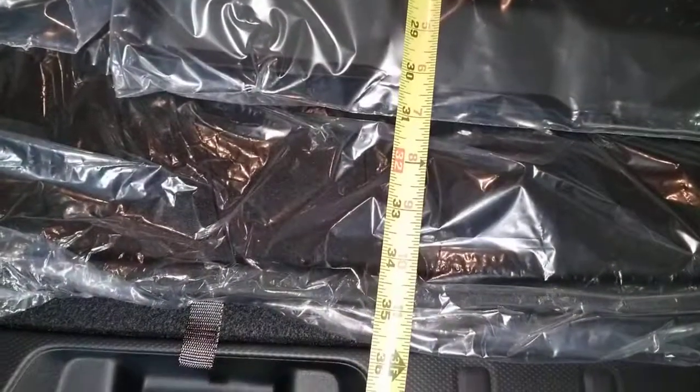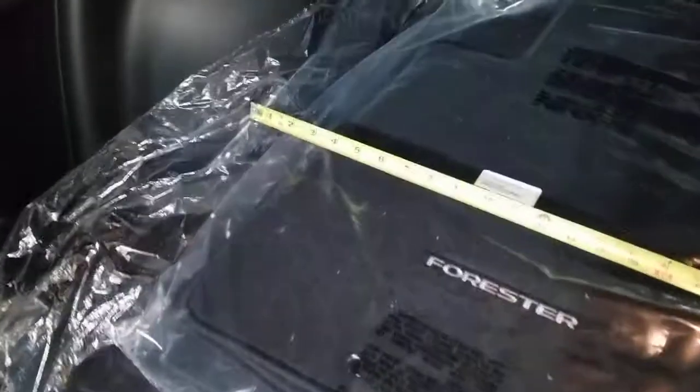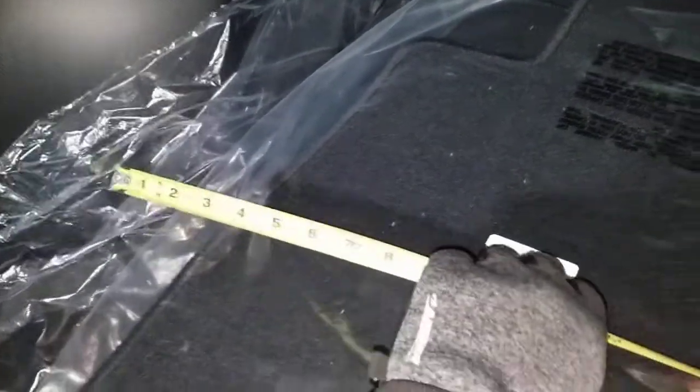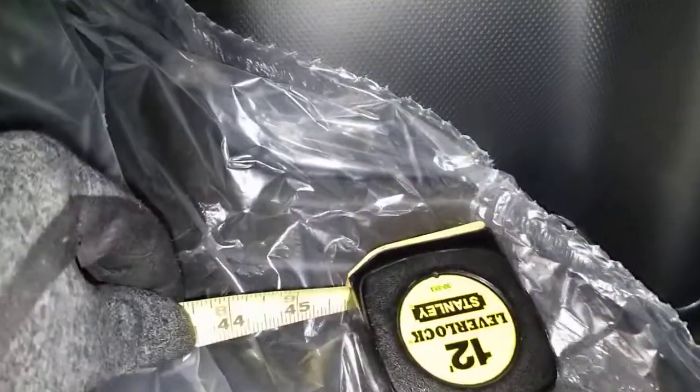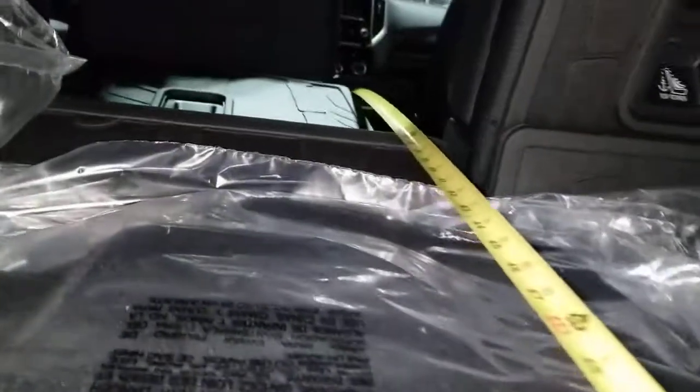Now for the actual measurements. From the rear seat to the back is approximately 36 inches — not too shabby. Going from wheel well to wheel well is approximately 44 to 45 inches, which is quite wide.